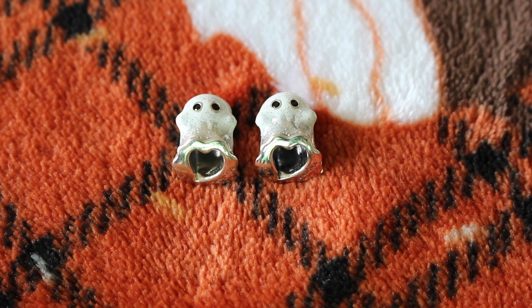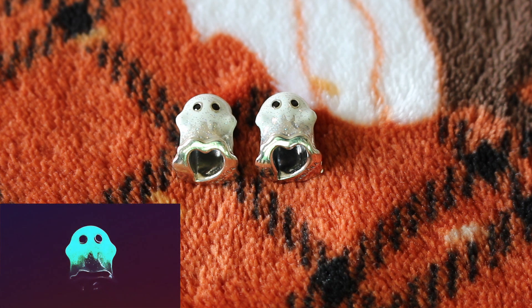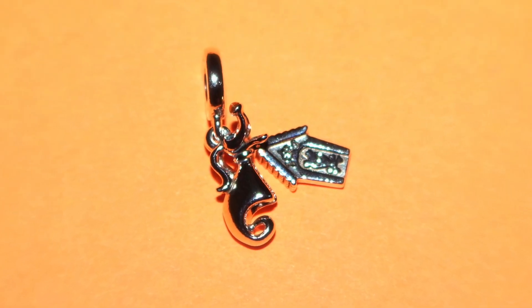Next I did purchase two of the glow in the dark Boo ghost charms — one was for my necklace and one was for my bracelet. As you guys saw, I do have the original Boo ghost charm in silver. I love this new updated version with the enamel and glitter detail, and the fact that it glows in the dark is a bonus.